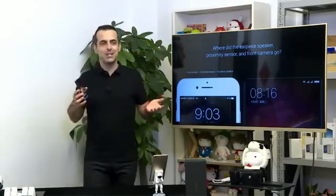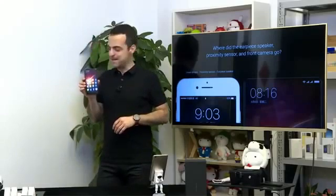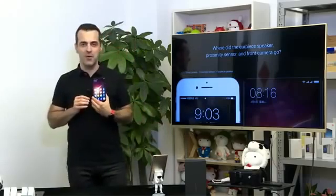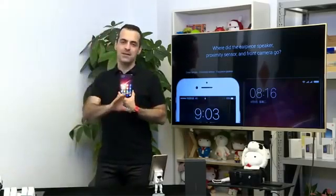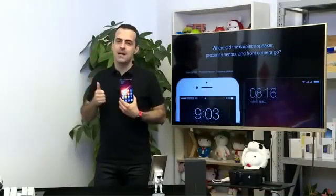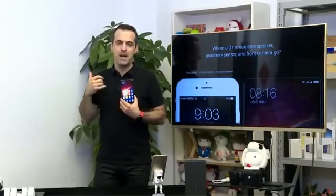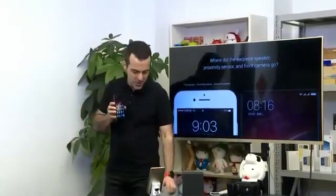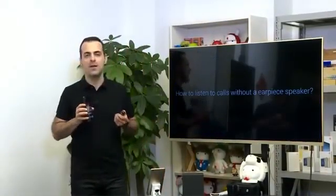We're incredibly excited to have partnered with Philippe Starck to bring Mi Mix to the world. Obviously, it starts with what you see here — we had to get rid of a bunch of different things. Everything you'd find on a normal smartphone, even the latest and greatest: the earpiece, the receiver that you make calls with, the proximity sensor, and the front camera. How do you get all those things out of the way? I'll explain each one.